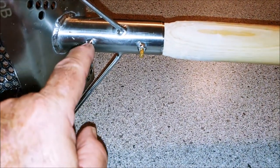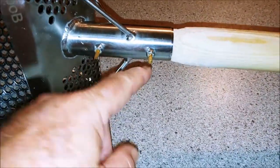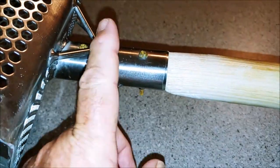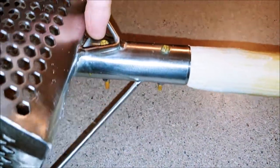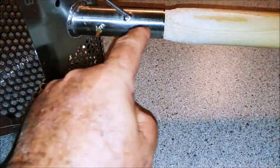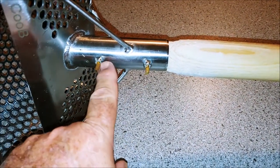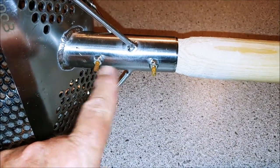I wanted to secure it more so I bought bigger bolts, but I realized they were too big and might crack my wood, so I went back to Home Depot and got smaller bolts. I also bought a carbide drill bit since I had nothing to go through stainless steel. I drilled both holes all the way through — it only had a hole on one side — then I put the longer, narrower bolts in, and my neighbor suggested I get the nylon locking nuts, which is what I did.